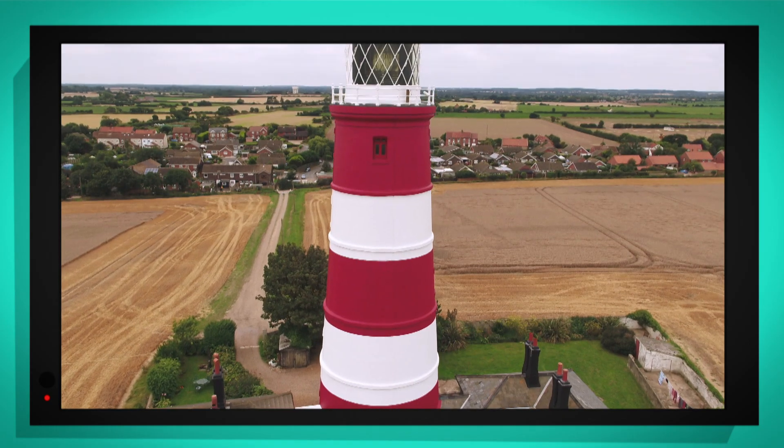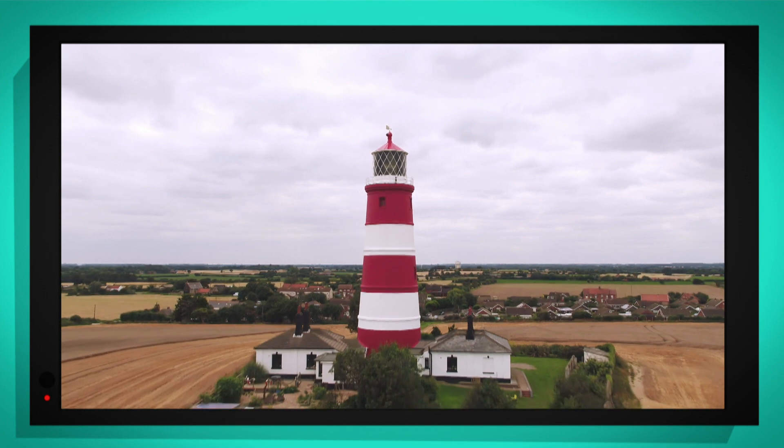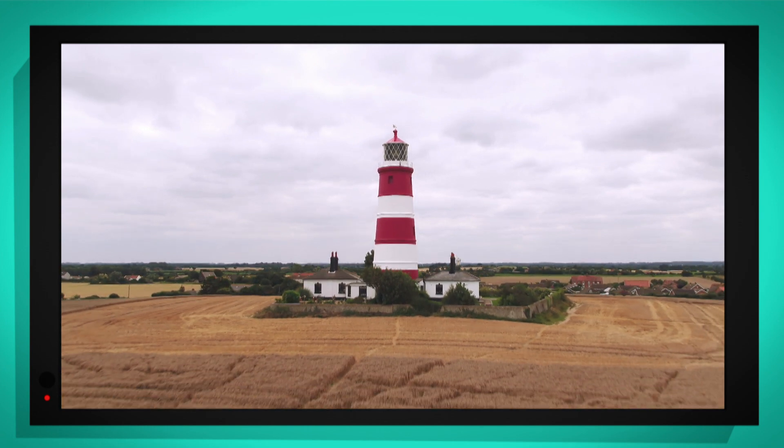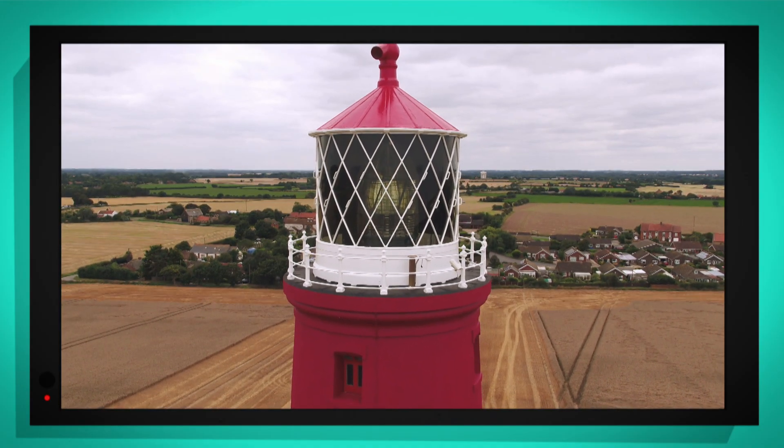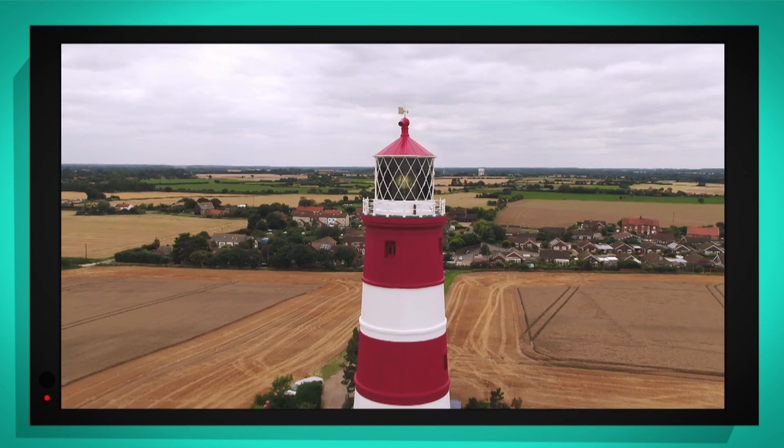The lighthouse looks incredible from up there. We can see the flashing pattern — the character — really clearly. Here it goes: one, two, three, and it's off.